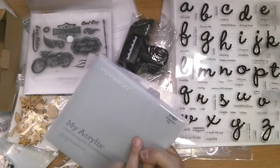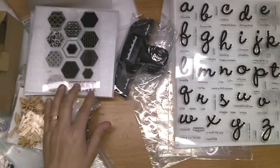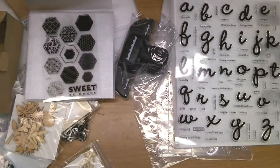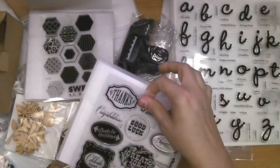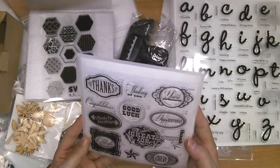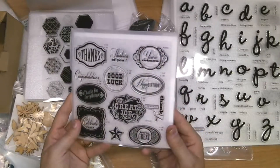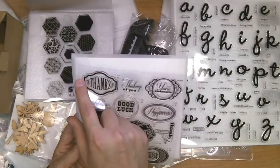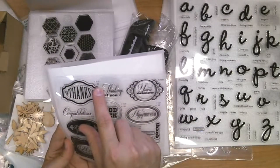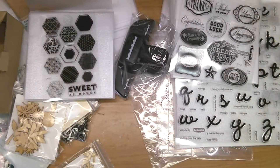We have the Honeycomb stamp set, which has all those great shapes and patterns. Here's one called Casual Expressions — that's awesome — and it also coordinates with the Artiste cartridge I showed you earlier. The shape outlined on the stamp tells you what size to cut it out and what page to find it at in the book, so you know exactly what to do.